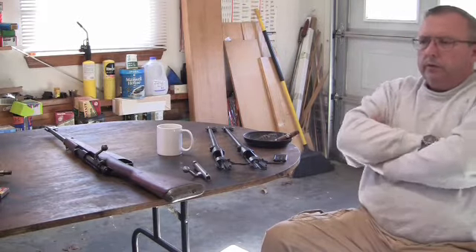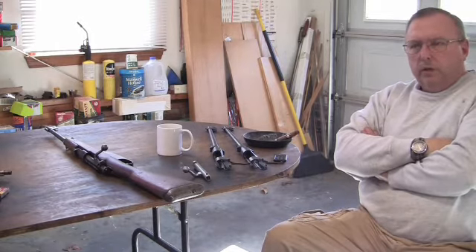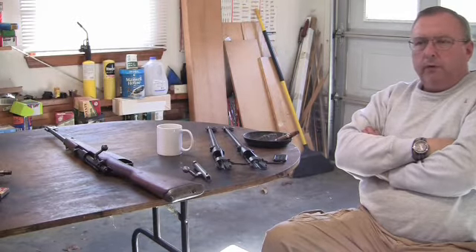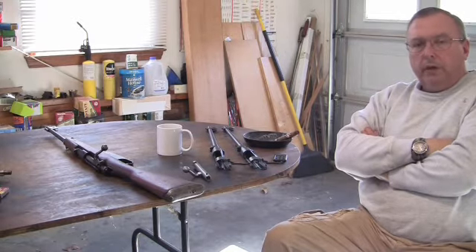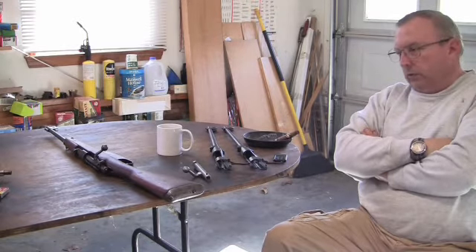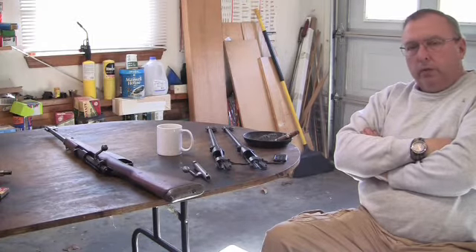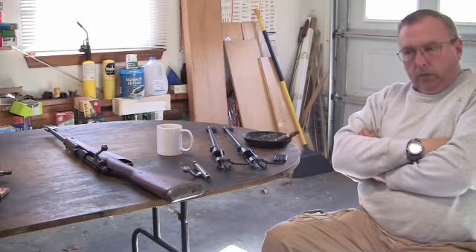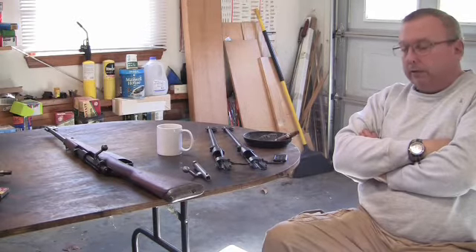Parts for firearms — there are several large companies that have done this for years. Numrich Arms is one; long before computers, they had a catalog. If you needed parts for an uncommon gun, you used to write them a letter, tell them what parts you needed, like a stock or trigger guard screw, front or rear. Then they would write you back, check their inventory, and write down if they had the part and how much it would cost. I remember doing that back in the 70s.